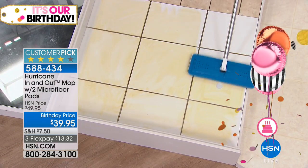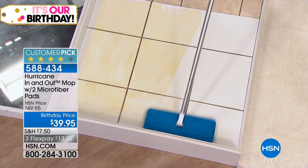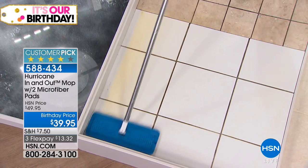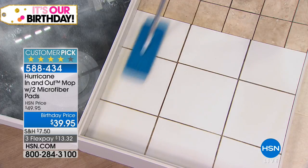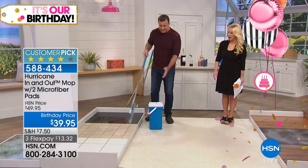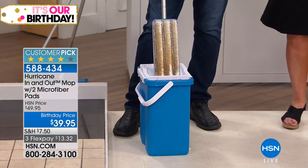Don't be afraid to use it on tile floor or travertine floor — you've seen it on vinyl, tile, and marble. Look at that — it always leaves that nice high-gloss shine on any surface it cleans. You can even clean your grout. Lift the mop up — look at how much it got up.